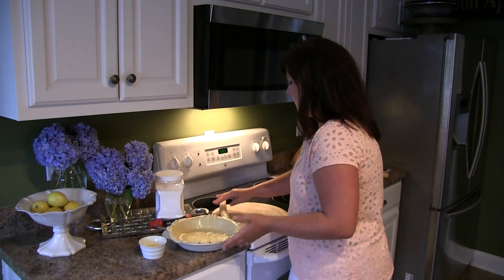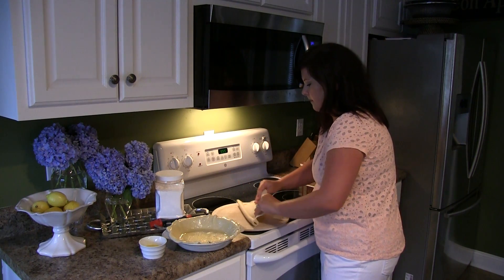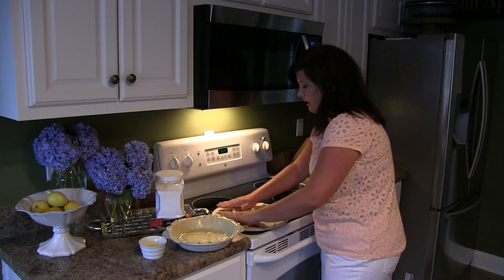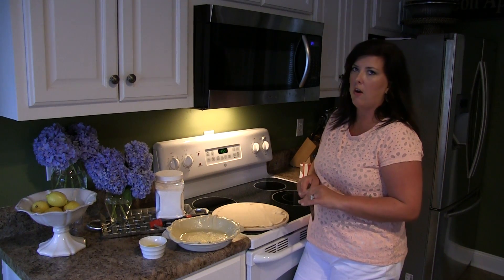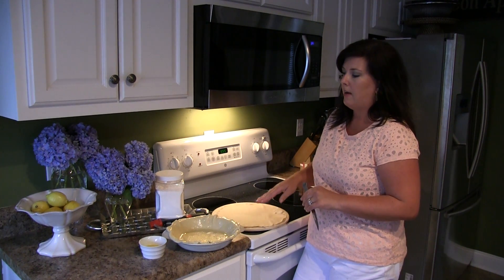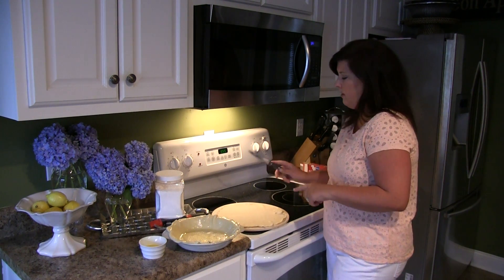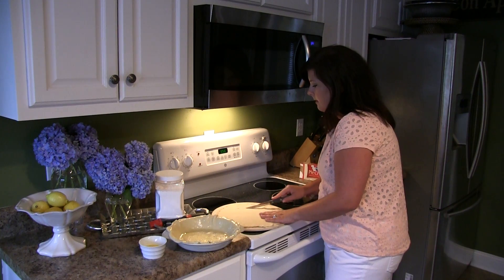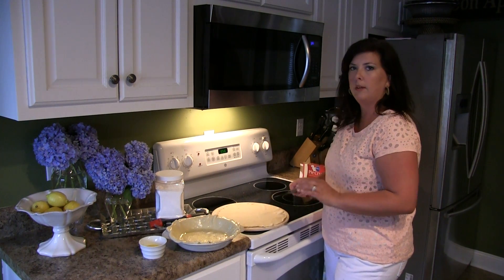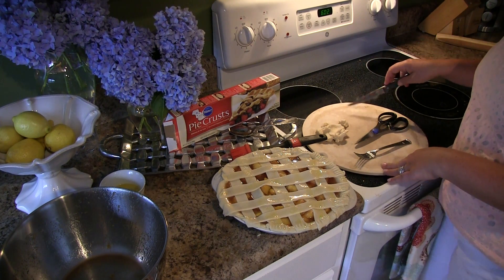Now another thing I really like about using these: we're going to take our other crust and roll it out very gently. I think this is a great trick for helping your store-bought pie crust look homemade when you present your pie. You're going to unroll this one, and with a knife just cut the dough into strips. This will help you make really pretty latticework crisscrossed on the top of your pie.